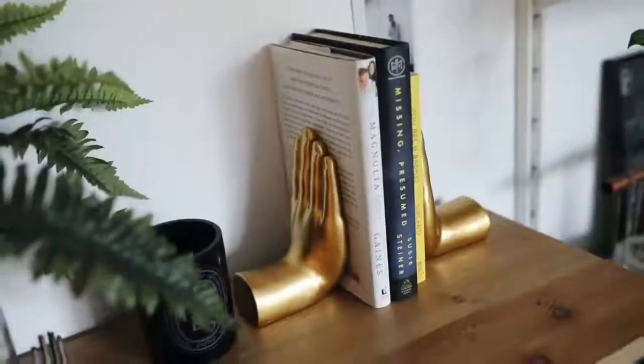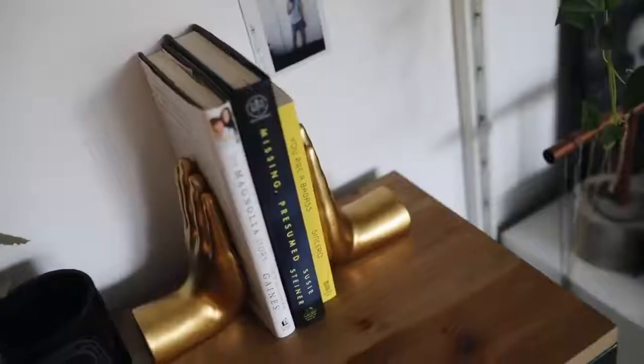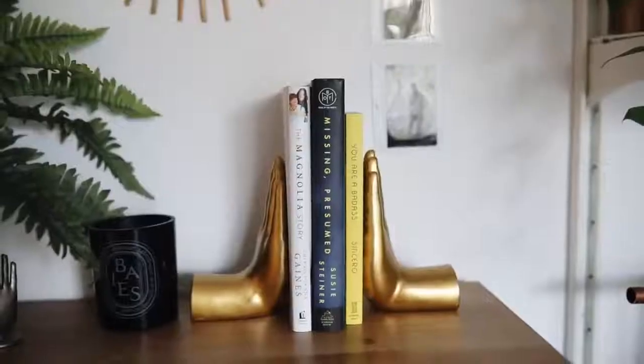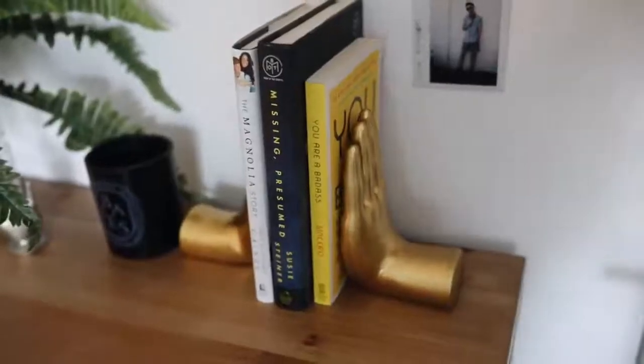I actually have a wreath on my door at all times. This next item is more of a home decor find — I got these little book stoppers, or you can use them as a decor piece. They're little golden hands and the price on these was amazing. I love gold and brass tones in my room. Look at how pretty this would look on a bookshelf. Very affordable — and everything in this video is Prime, I made sure it was all primeable.